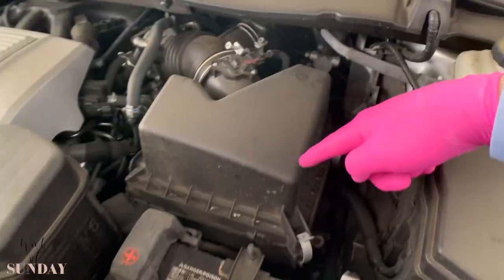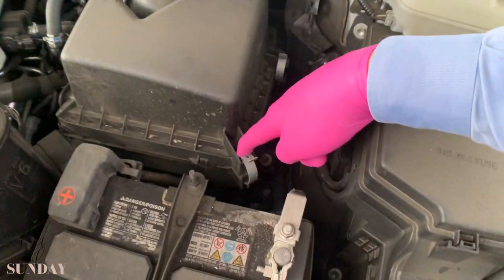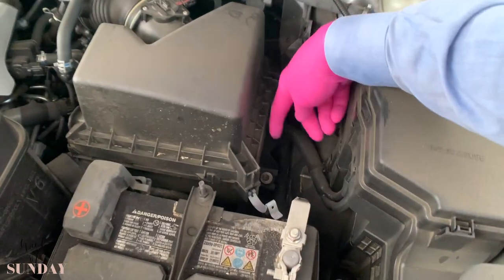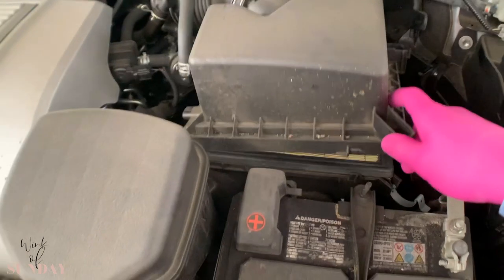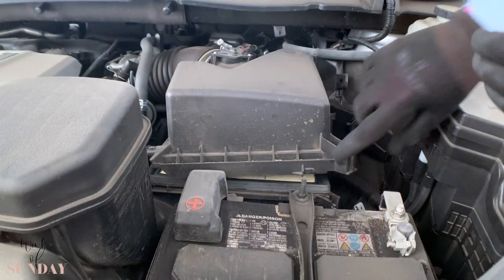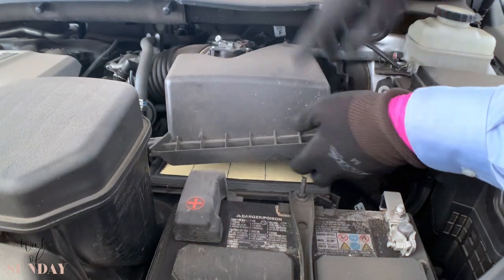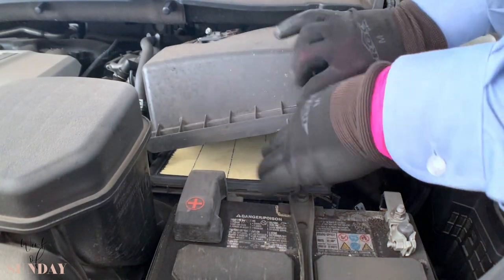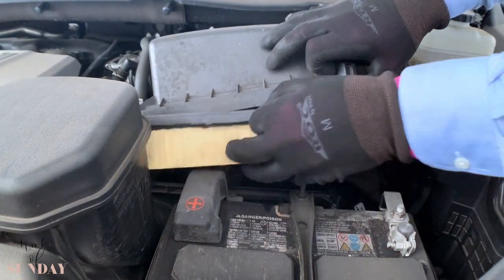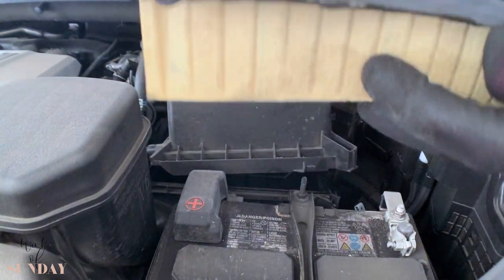This is easy — you just have these clips here. Open it up, this one here also. And it comes out — and there's the engine air filter. More gloves equals more protection. You just lift it up a little bit, but be careful — it's all tight. Just take it out, lift it up, fiddle it out. It's the engine air filter.